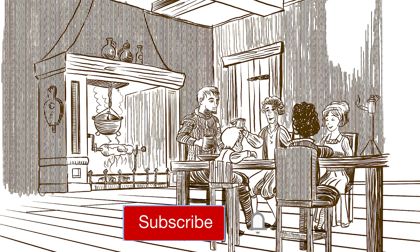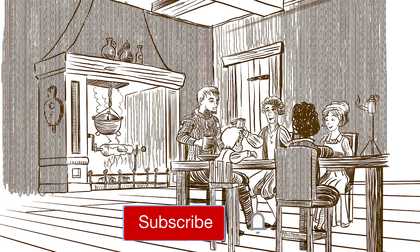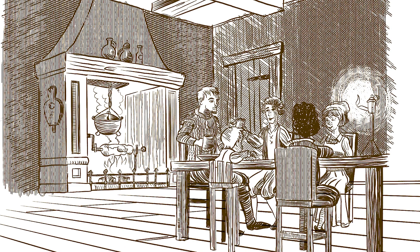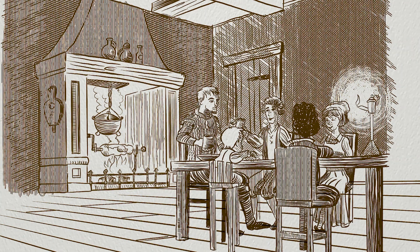The brush set is now available on Gumroad — I'll leave a link below this video. Drawing is fun and practice makes perfect. See you next time. Doodles!